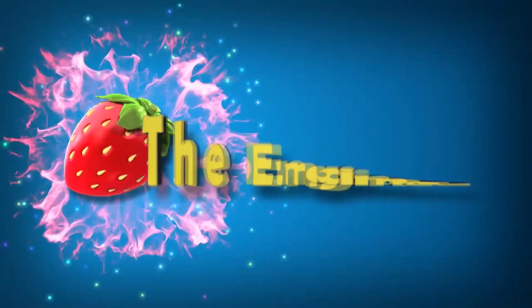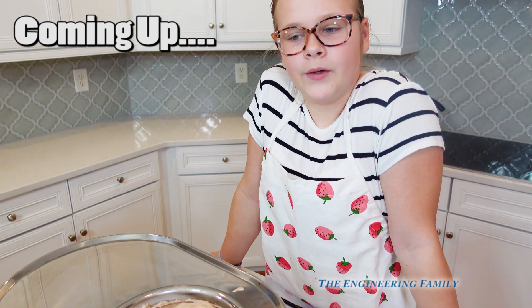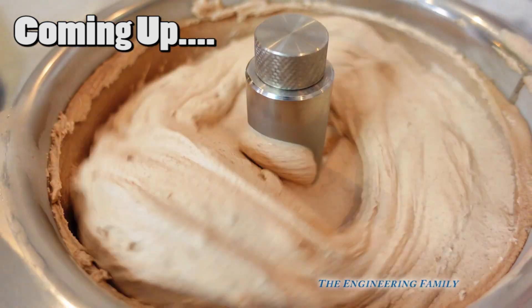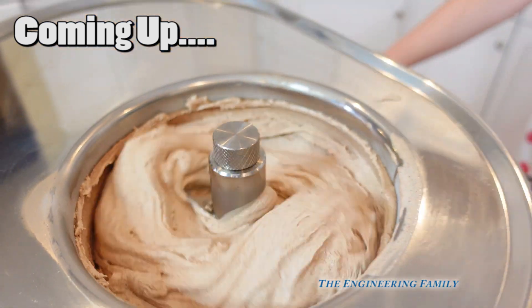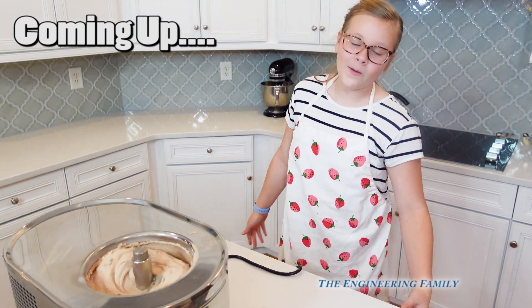Family fun for everyone! So that is some of the chemistry and science behind making this super yummy mint ice cream. Did you know you can learn science by cooking and making ice cream? That is pretty cool.